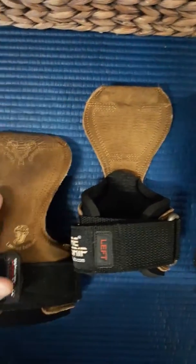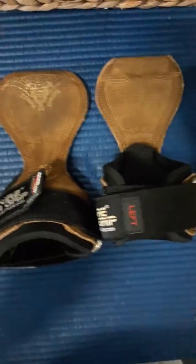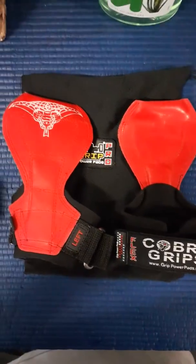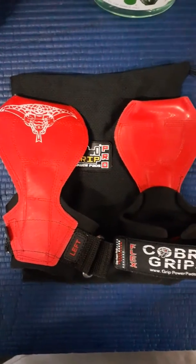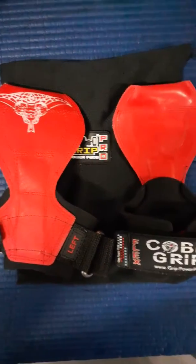Unfortunately the leather is not very grippy — it's very slippery. So I went ahead and saw the red flex grips, ordered a pair of those, and they worked perfectly. Used them today.